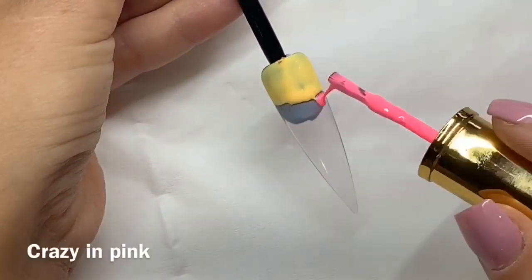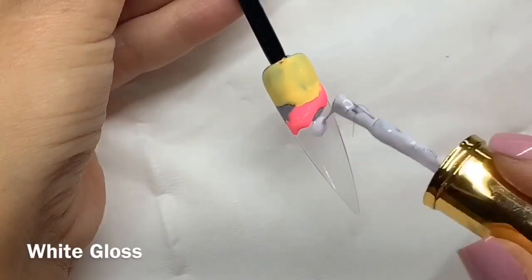Hey everyone! So I'm going to do another gel art design today using Glitter Balls gel polishes again.